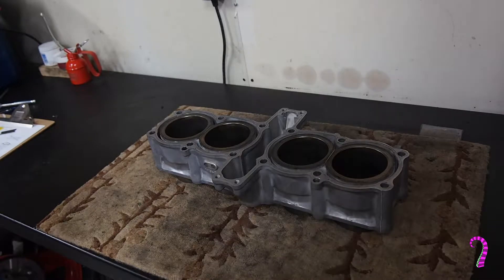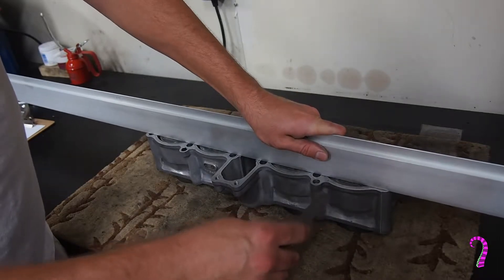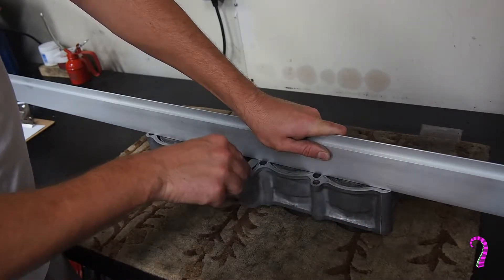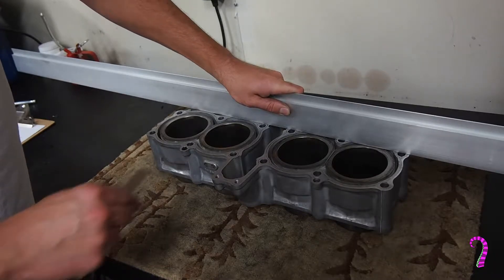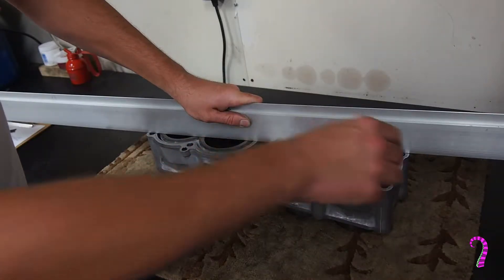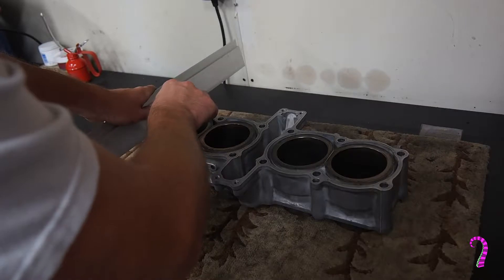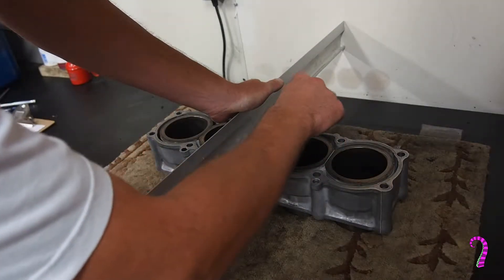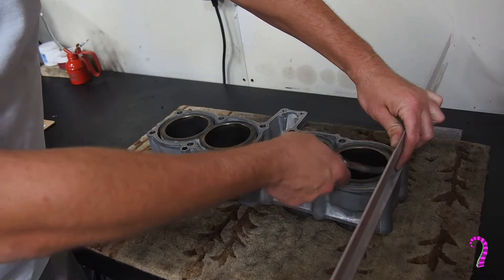Now we can check the cylinders for warpage. We're going to locate an appropriately sized shim. For this particular engine, the maximum warpage is three thousandths of an inch. We're going to lay our straight edge across in the front and rear, as well as both diagonals and the y-axis.